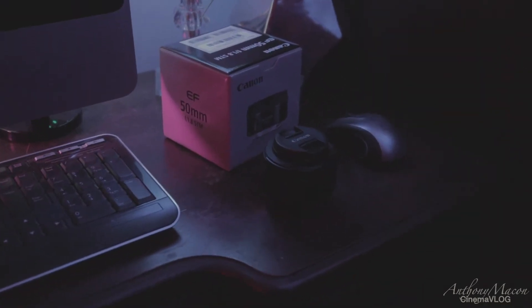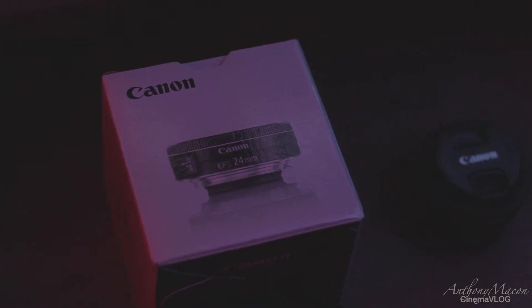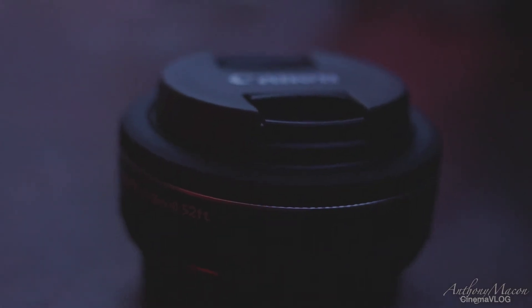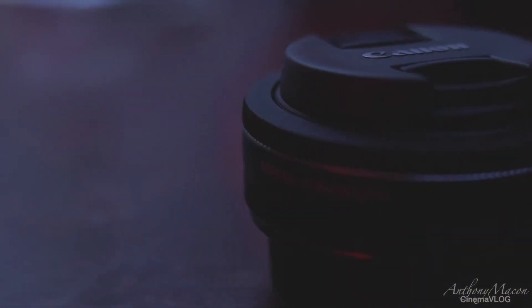If I'm not using that, chances are I'm going to grab that Canon 24mm. It's such an awesome lens as well. I use it just as much as I use the 50mm.